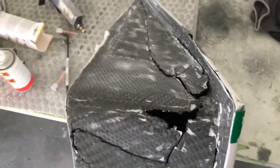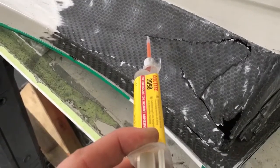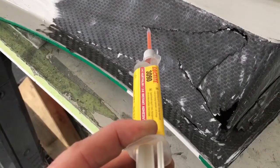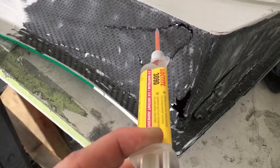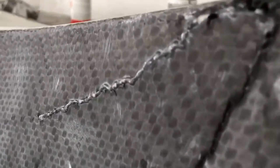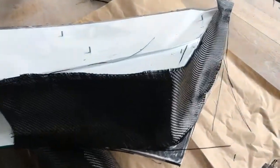Don't sand away the paint. Now I'm gonna use this Loctite glue and make the broken parts fit a little bit together — just like that.